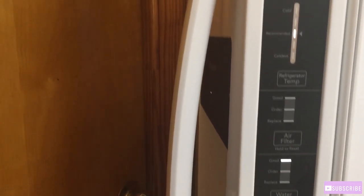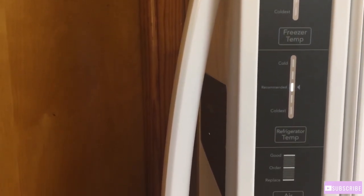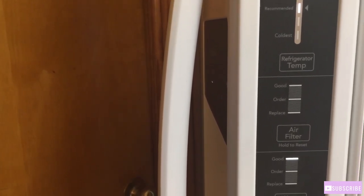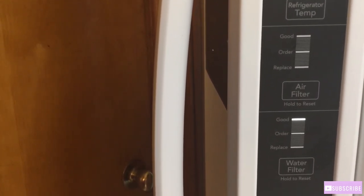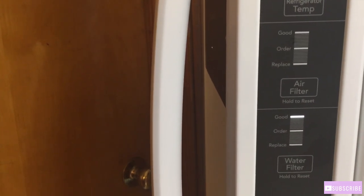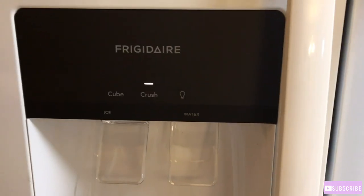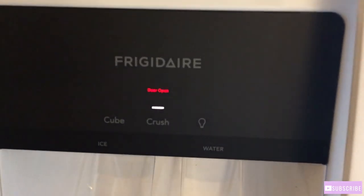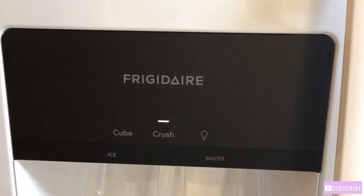Right here on the side of the door, it tells you the freezer temperature, the refrigerator temperature, and it tells you about the air filter — if it's good, go ahead and order it and replace it. It also tells you about the water filter — if it's good, and when to order it and replace it. So I think this is very cool, y'all. And I just discovered that when I open the refrigerator, it lets me know that it's open, and when I close it, it goes away.